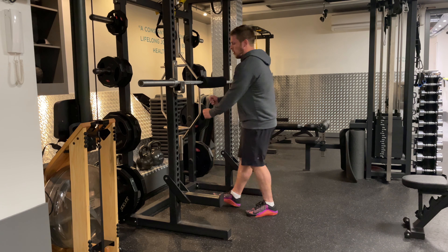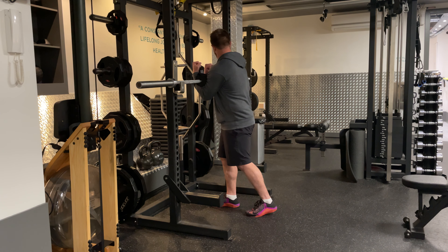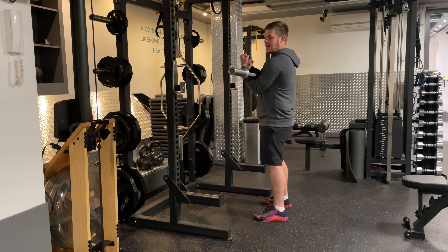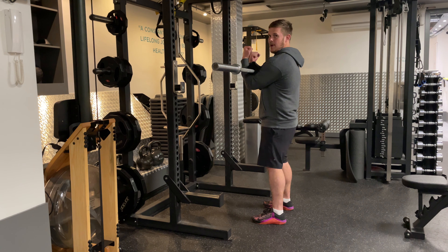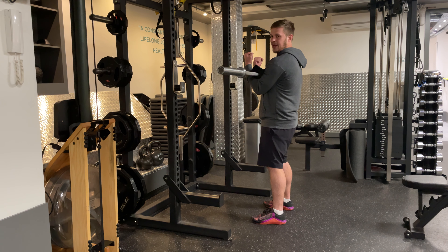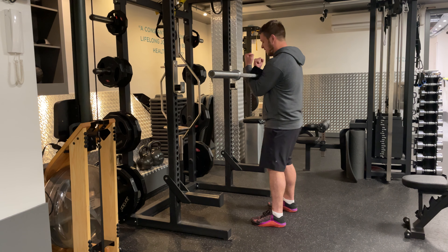We're going to grab the barbell in the crooks of the elbows like this, and hold it in tight. Ideally, I would like the barbell out in front of you slightly, but if you can't do that — like it's too heavy — then that's fine, just bring it down, especially as the weight goes up. You're going to find it's too heavy to hold out in front of you, and I don't want your arms to be the limiting factor.